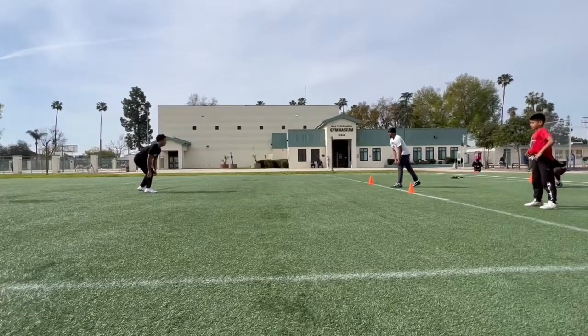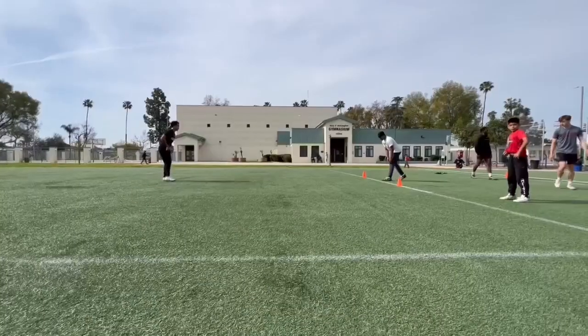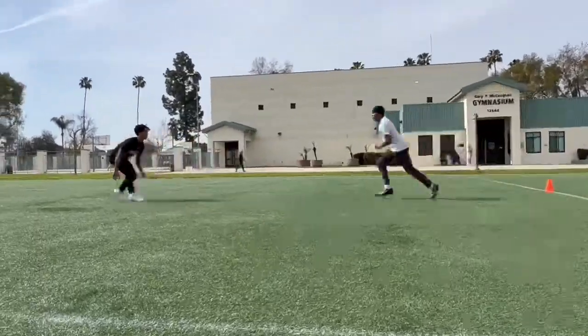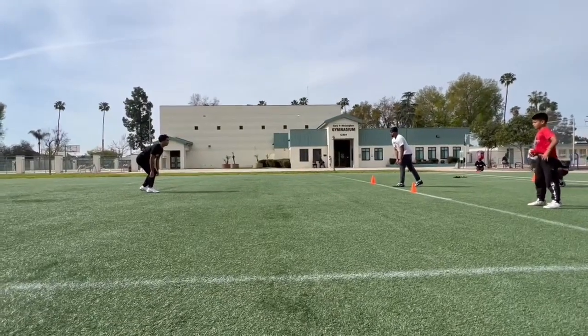What up, what up, what up — you know what time it is: Technique Tuesday at the DB level, Coach Vick. Here we go. College camps are coming up very quickly within the next couple months, so we've got to make sure our guys understand what techniques to play and where to play them.